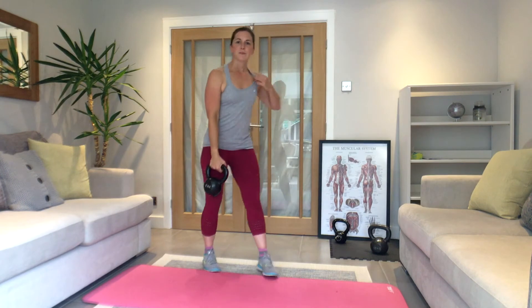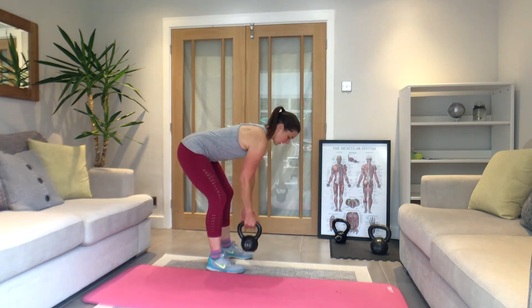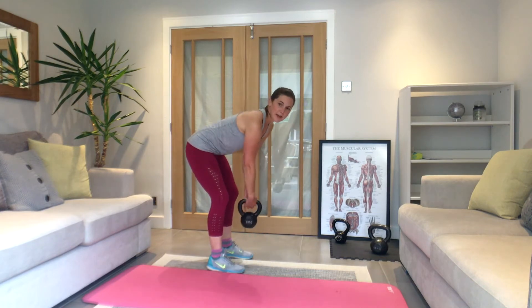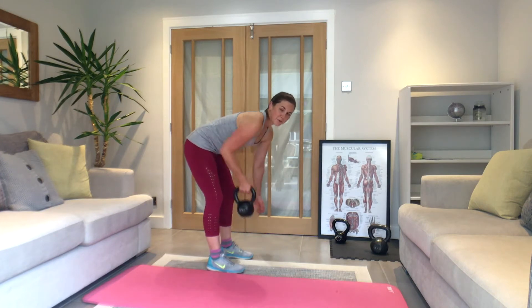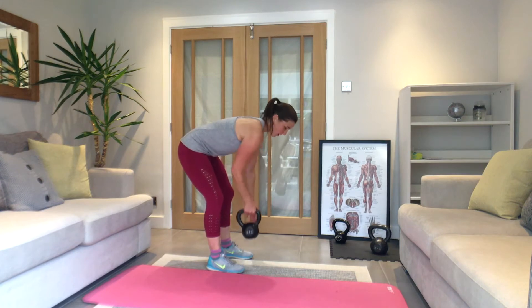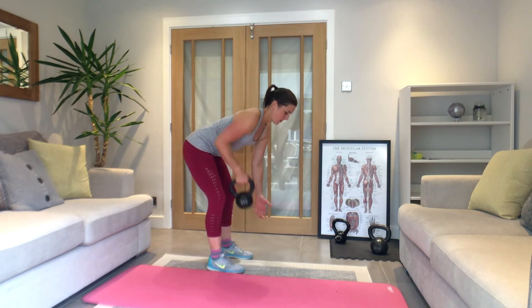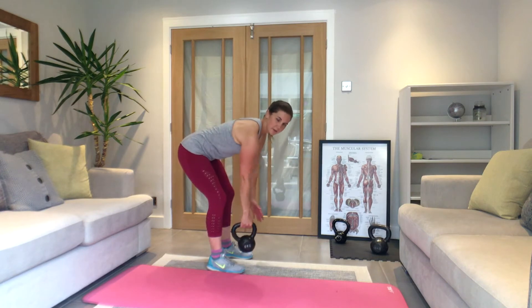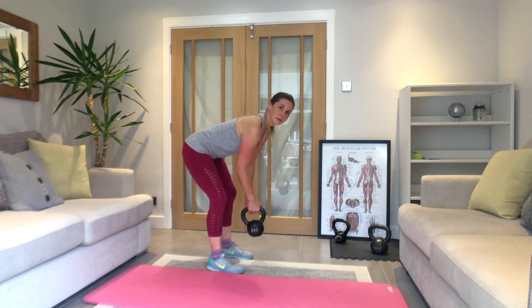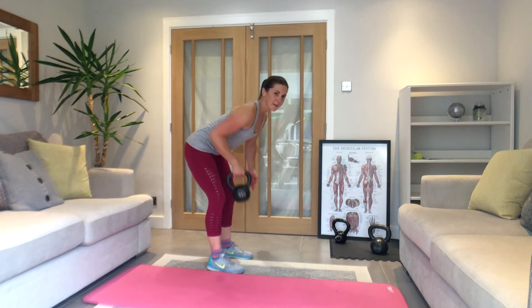Little rest — 15 seconds. Last one of the set: alternating row. From here — up, down, change. Let's go — squeeze it back, change hands at the bottom. If you can't coordinate it, do half on each side at the halfway call. Halfway now — keep pulling back and down with that shoulder. If you need to, stand up, shake it out, come back into it. Last couple of seconds — rest.